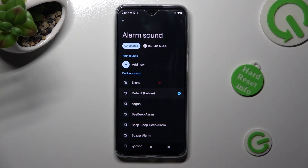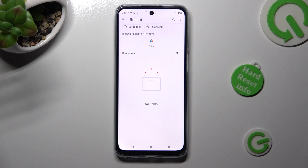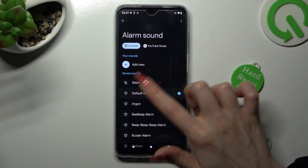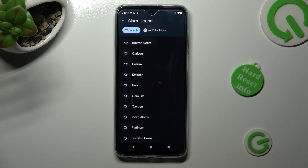In order to pick music from your smartphone, click on add new under your sounds and tap on the song that you wish to set up. When you're ready, go back. You can also pick one of those device sounds by tapping on the best one for you, like rooster, and go back by choosing the back button.